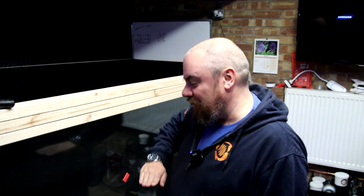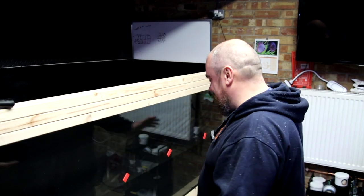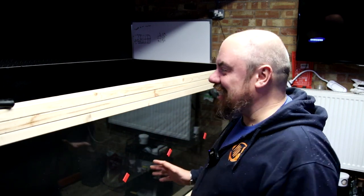We last looked at this tank when we were doing the water test, so we filled it up about halfway. I've left it for 5 days. No leaks! You have no idea how happy that makes me. I'm very, very, very happy that there's no leaks. But if you've looked at the previous videos, you know I'm doing things slightly different to the norm.